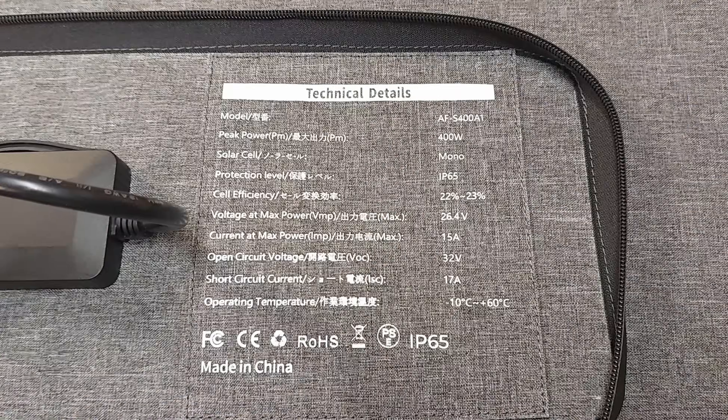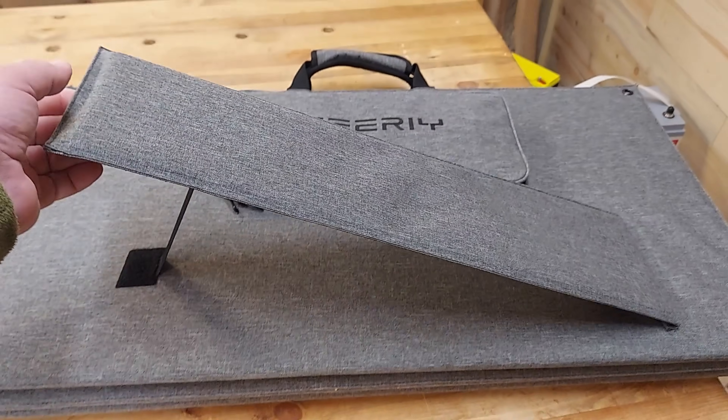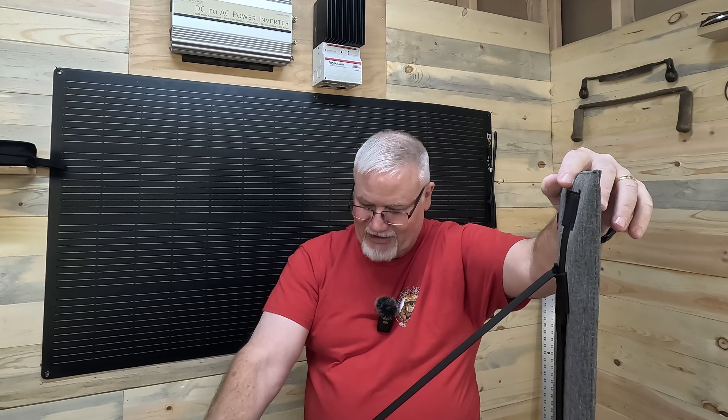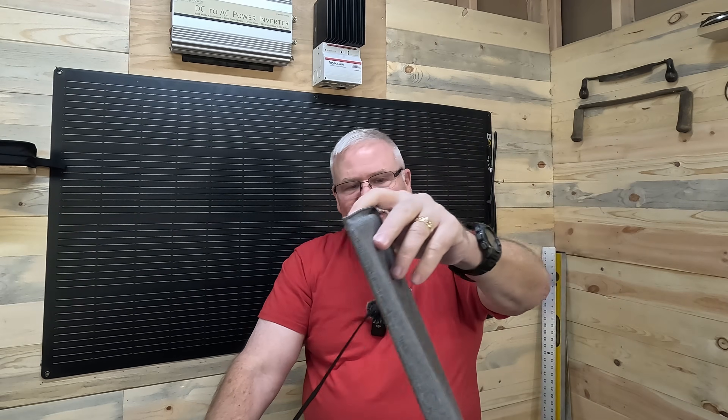They give you all the information about the panel in a built-in pocket. It is IP65 rated, meaning it's weather resistant — it can get wet if it starts to rain, though you can't submerge it. This one also has an adjustable support that goes all the way to 90 degrees, so it can tilt back really well. At about $500, out of my 400 watt panels I really prefer this one, and I'll show you why.